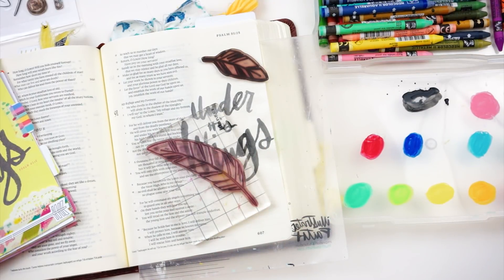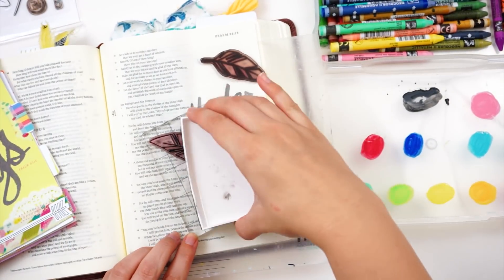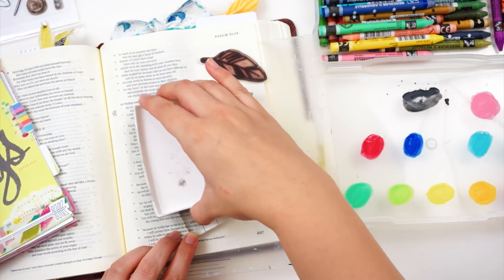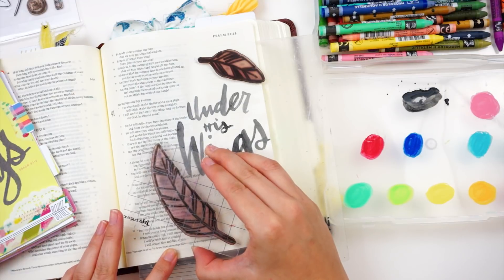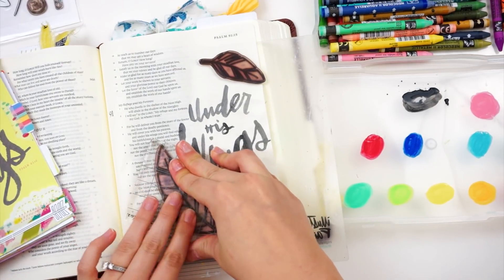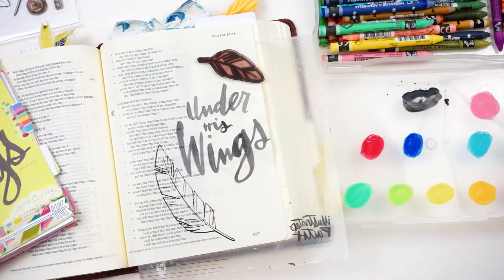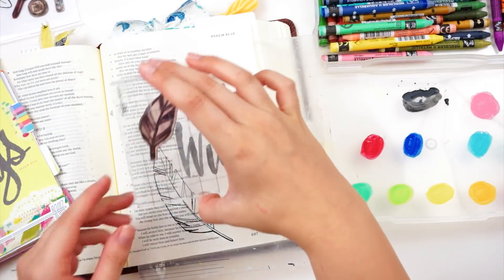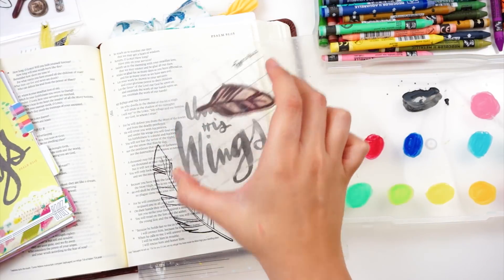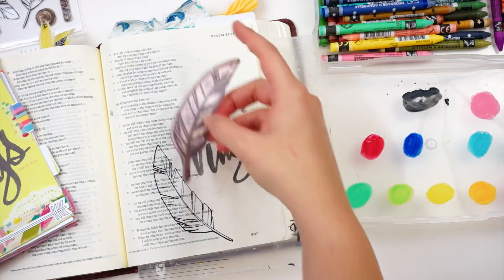I have journaled this page several times — in probably 3 out of 5 Bibles I've journaled in, I've done this entry using this stamp set. So it's a good one. Like I said, I will link some alternative stamp sets down below so you can find that, or you can just sketch them out or find an image online and print it and trace it. Any of those will work. I'm just trying to be more intentional about using the products I have in my stash, even if they are no longer available.